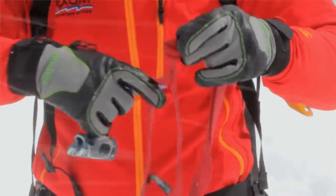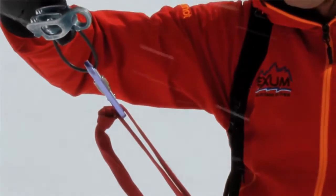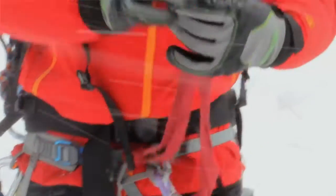Take your rappel device and locking carabiner, and go in below the knot so when you weight it, you're weighting just the part that's girth hitched into your harness, and this end is loose.